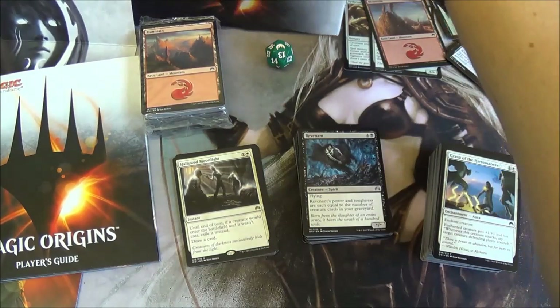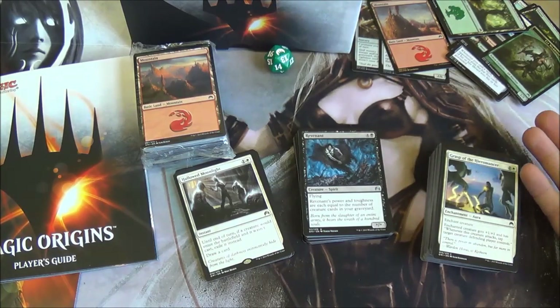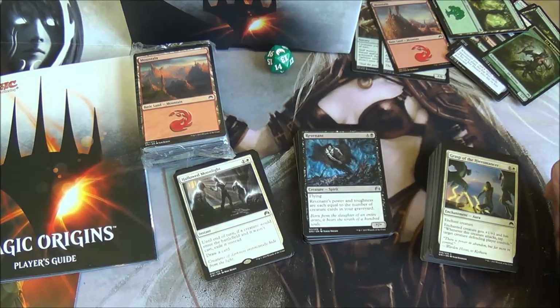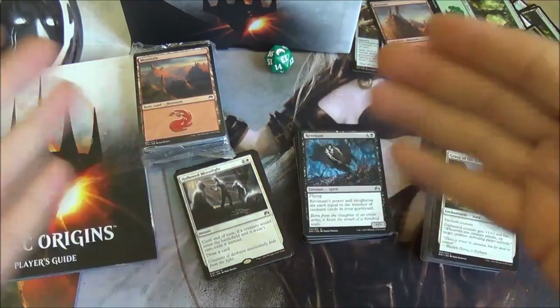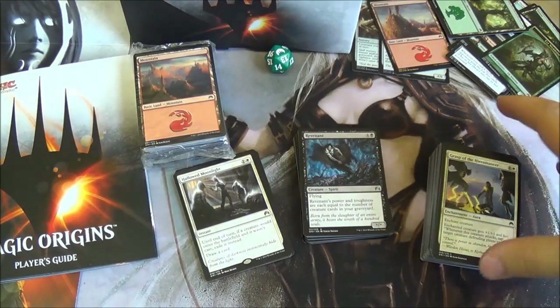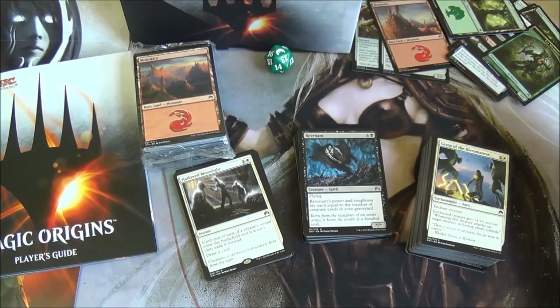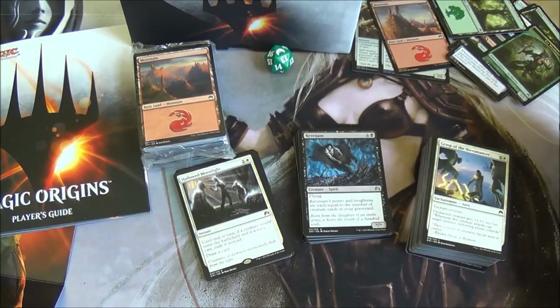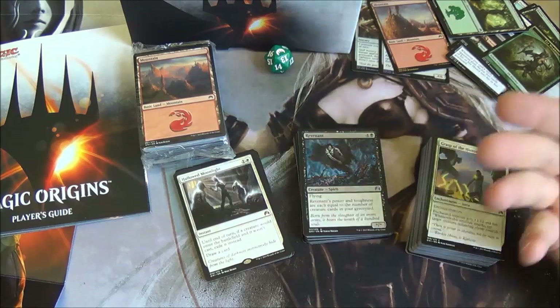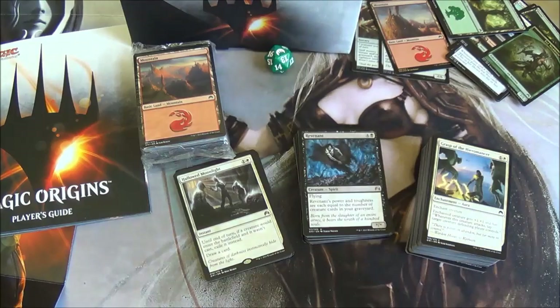And there we have it — that is the Magic Origins Fat Pack. I'd always recommend these to any player; grab hold of them on release as they are limited and you can only get them on release of a set. They're always great value. That is the unboxing for the Magic Origins Fat Pack. Remember, everything you've seen here today you can buy and sell on our website, bigorbycards.co.uk. Remember to like and subscribe to our channel to see more videos — I'll be doing more Magic Origins unboxings later. I hope you've enjoyed watching. My name's Simon. Bye!